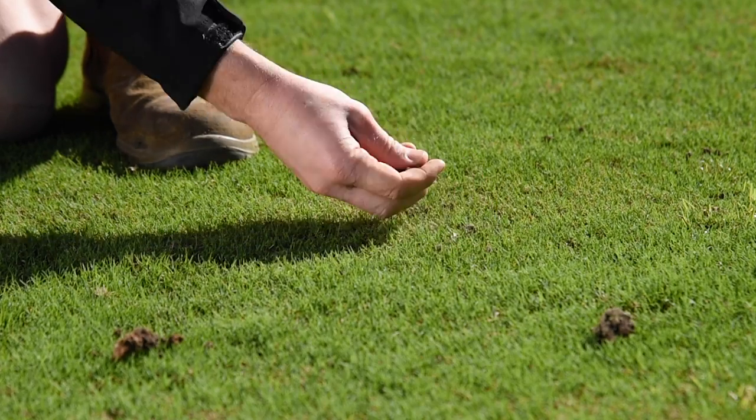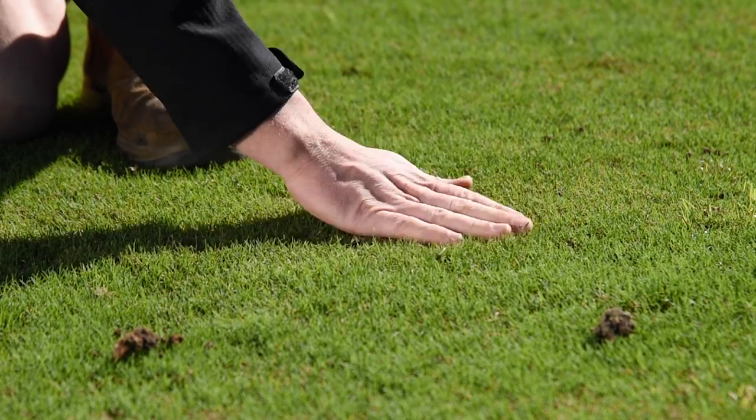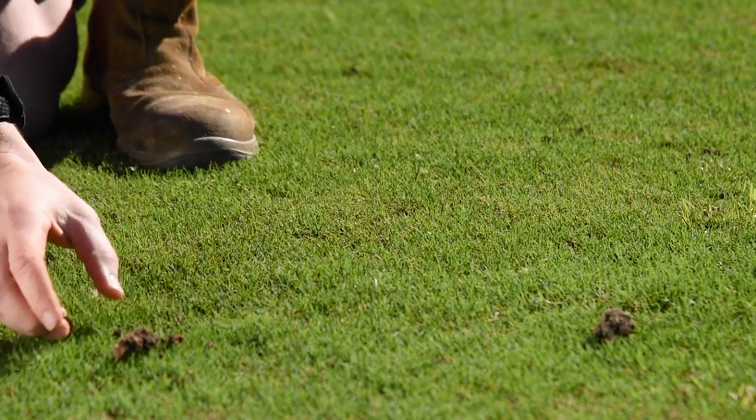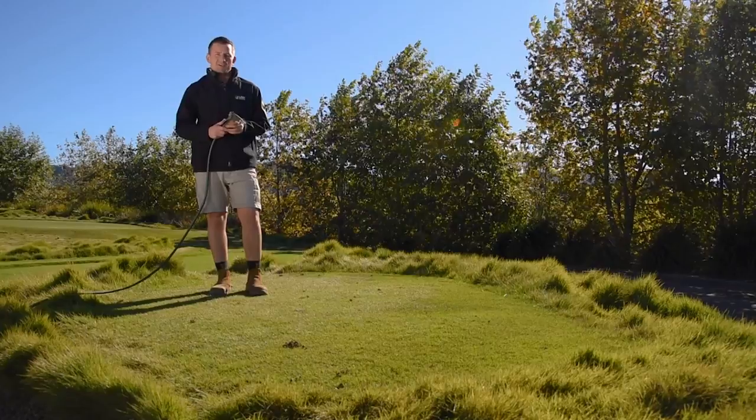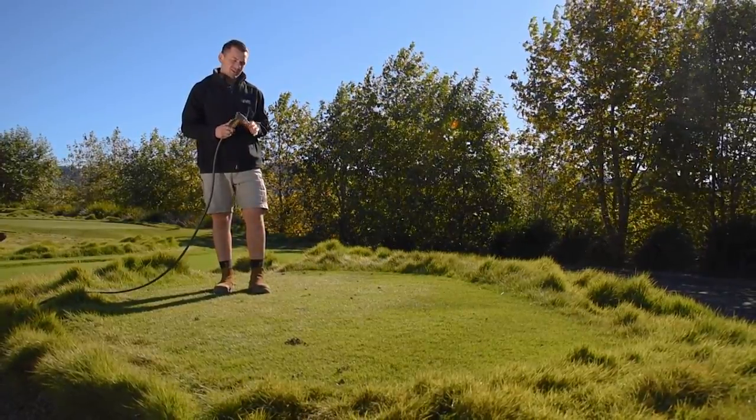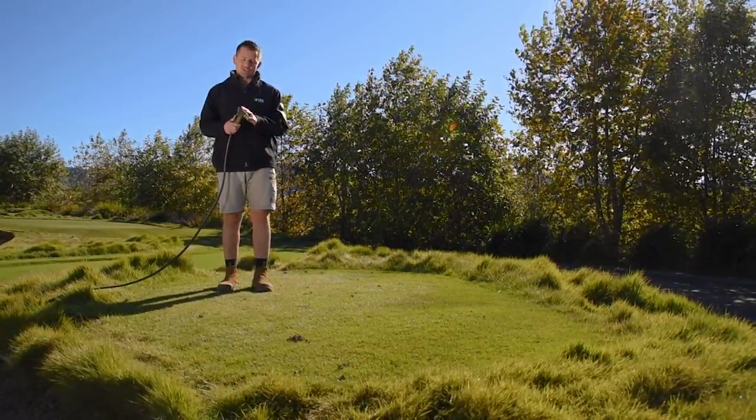If there is no break in rainfall, instead of waiting weeks for the castings to dry out, you can simply pick them up or give them a very quick blast with a hose to help wash the castings in. We only recommend doing this when conditions are particularly bad and the additional water is minimal compared to the rainfall received.